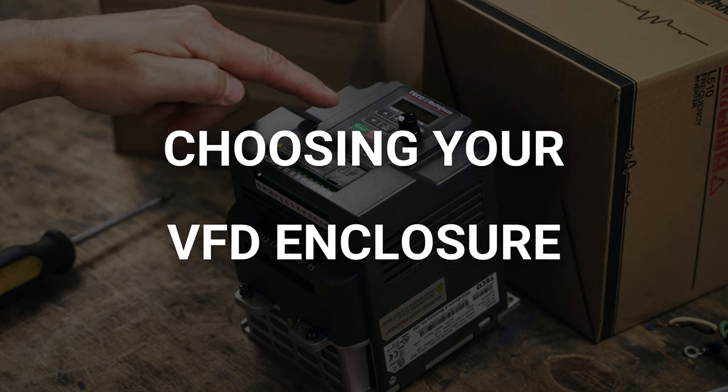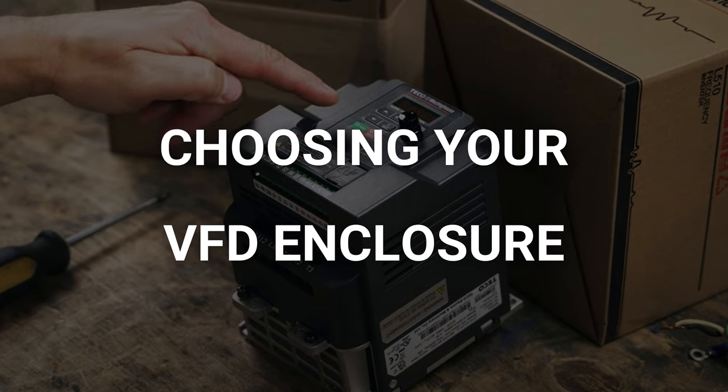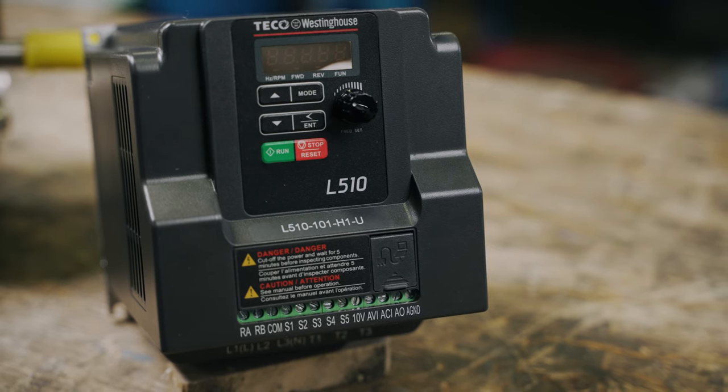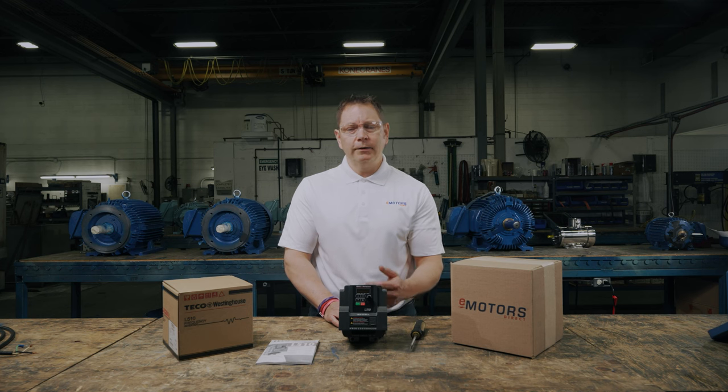Alright, let's dive in. Starting with the face of the VFD, let's go over the different elements. This particular VFD should always be mounted in a clean, dry and warm environment. This is a chassis mount drive. You'll notice that this drive doesn't have an enclosure, so make sure you get the appropriate enclosure for your application. If your VFD is just going in your shop, a simple vented enclosure will do. If you're mounting it outside and you're in Canada, you'll want a heated enclosure. Or if mounting in a dirty application, you'll want an enclosure with a filter.